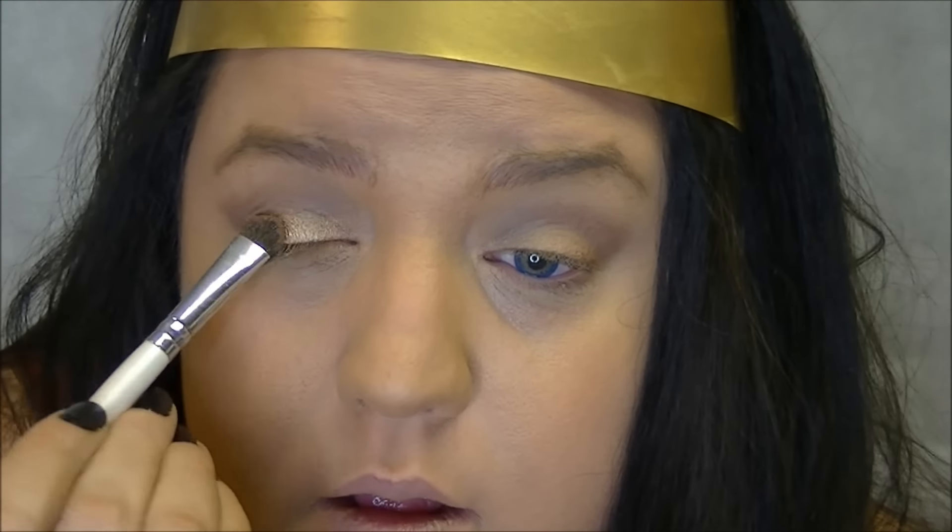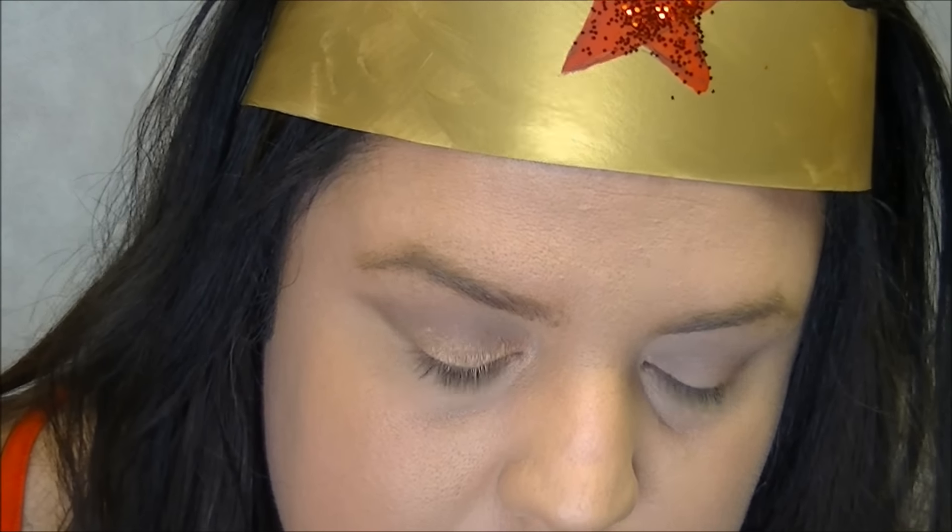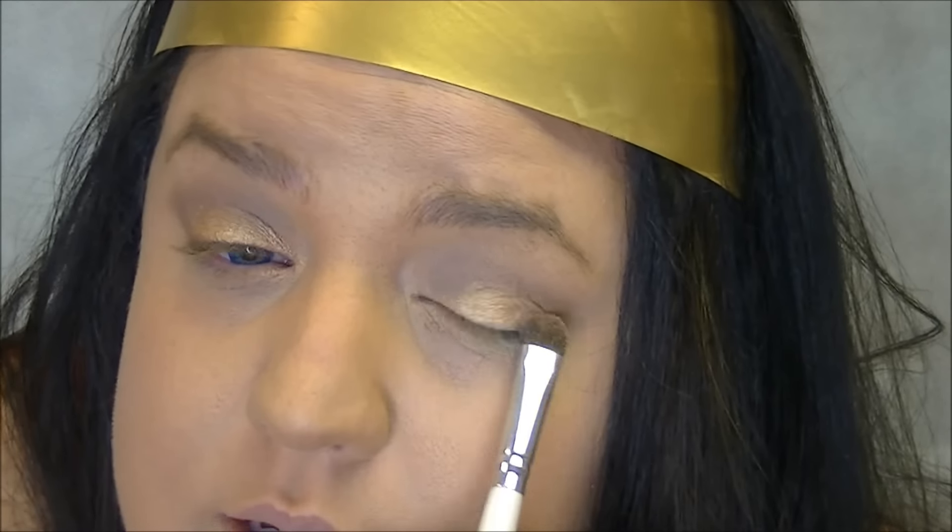Since Wonder Woman has a lot of gold, I'm going to incorporate some gold into the eyeshadow. The color I'm going to use is Half Baked — it's a beautiful gold color. I'm going to place that right on the lid, not going into the crease at all, just on the main part of the lid, and a little bit on the inner tear duct.